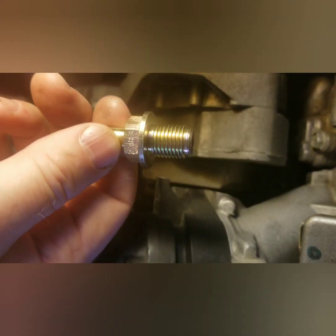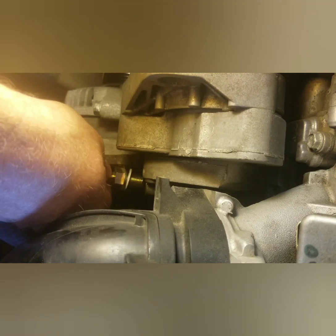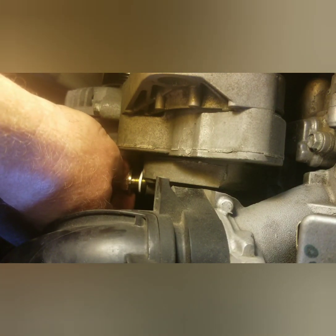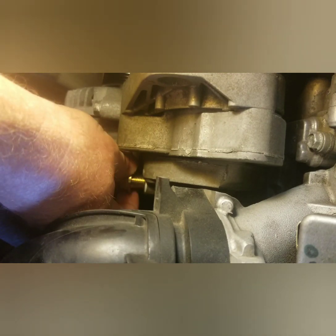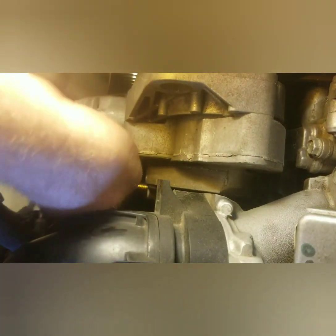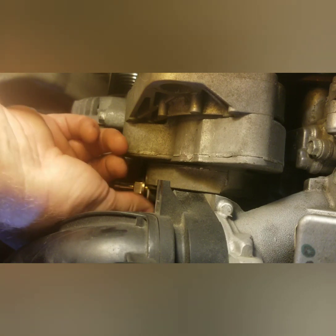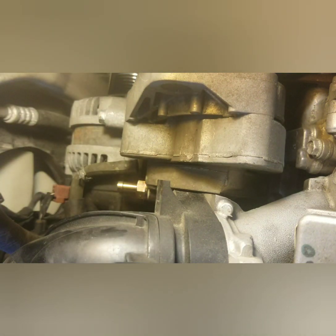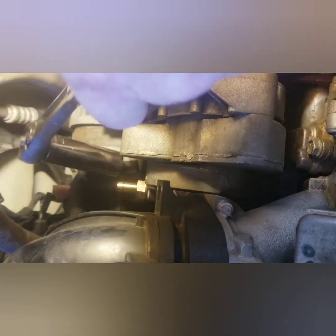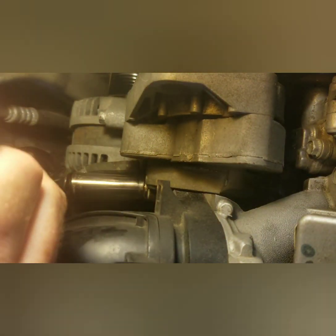Now we've got the new PCV valve and the crush washer going on. Just take it down here and do not cross-thread it — don't try to force it, just get it started. Get my other hand in there, just turn it clockwise until you get it snug with your fingers. Then take your 17 millimeter ratchet, slide it over top, and get it nice and snug.